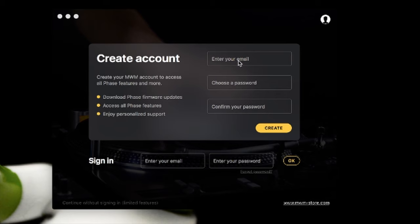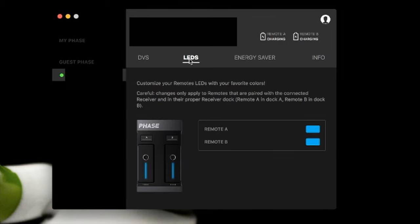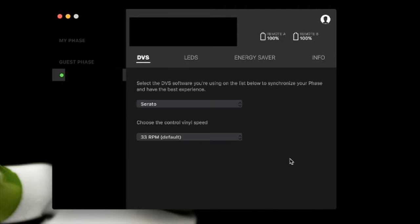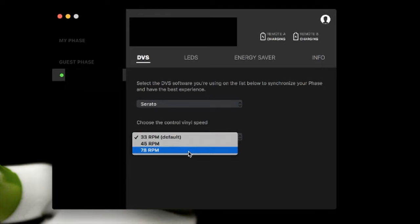On the software side of things, MWM made it really simple as well. FaZe uses an app called MWM Connect which handles the initial setup of the FaZe hardware. All you need to do is install the app and plug the FaZe receiver with the remotes attached into your computer. The MWM app will then recognize the FaZe and handle setup of things such as the LED light color on the remotes, the sleep time for each remote, and most importantly, which timecode signal you'd like to use. FaZe currently supports pretty much all the popular DVS software on the market, so chances are you'll be able to use FaZe with it.